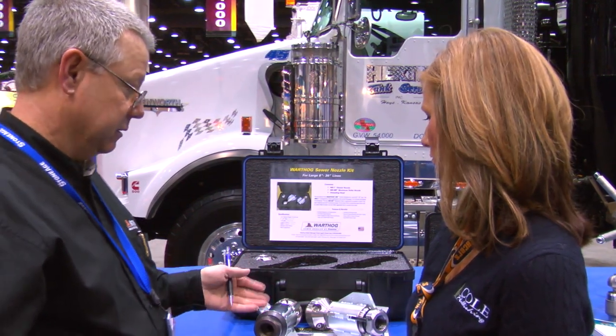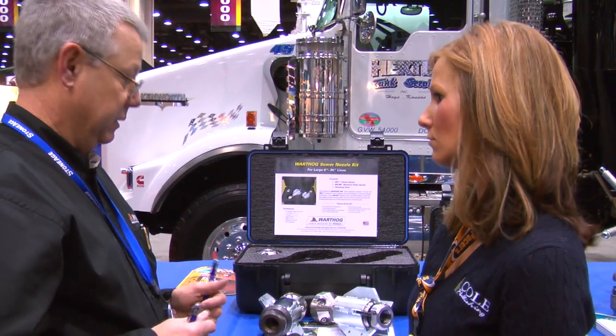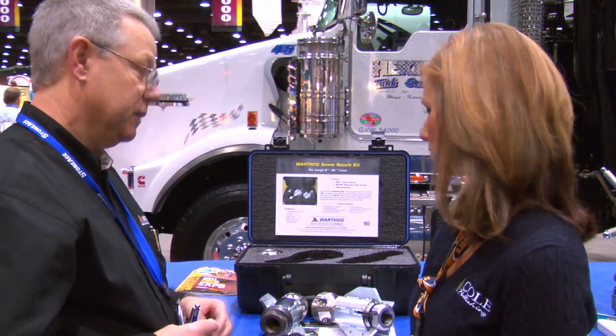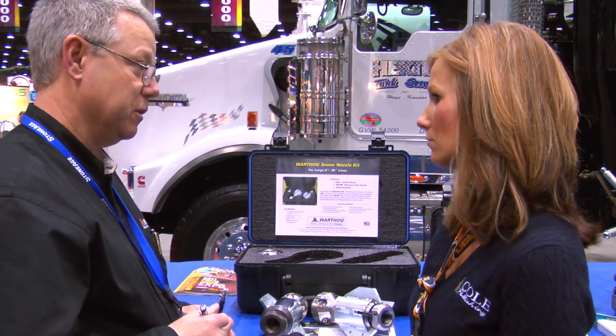It has the same classic rotary control speed that Warthog is famous for. It is filled with viscous fluid and it has 150 to 300 RPMs on the head speed. That helps clean the roots, concentrates on the roots, and removes the roots out of the pipes.